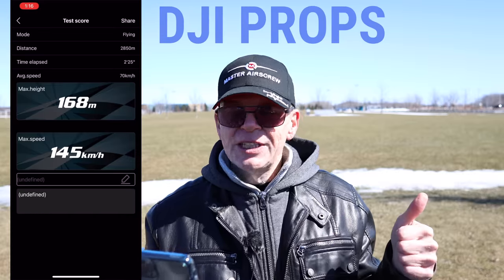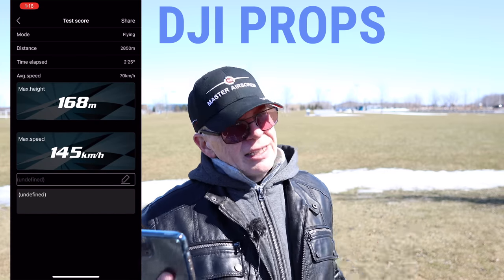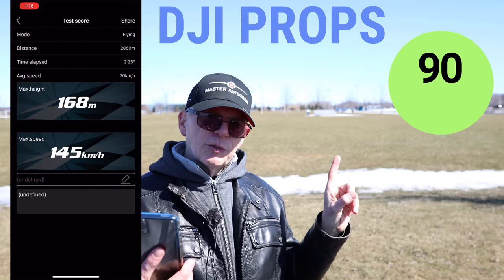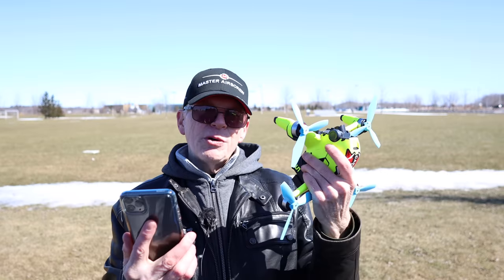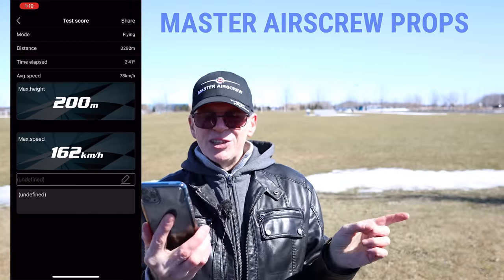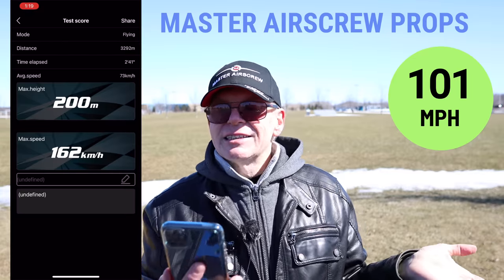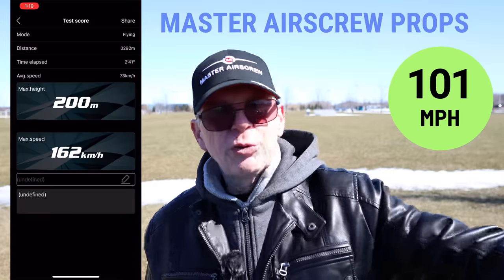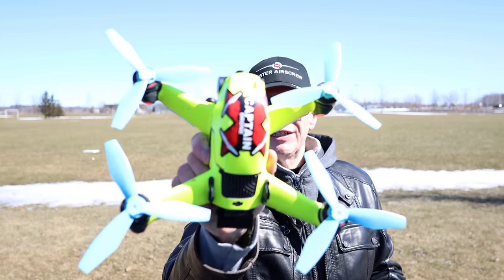Here are the results. With the stock DJI props, the GPS module recorded a max speed of 145 kilometers per hour. With the Master Air Screw Ludicrous props, it recorded 162 kilometers per hour — so they do give you more speed. The average speed also went from 70 to about 73 kilometers per hour. According to these unscientific trials with the GPS module, the Master Air Screw props deliver a faster flight.